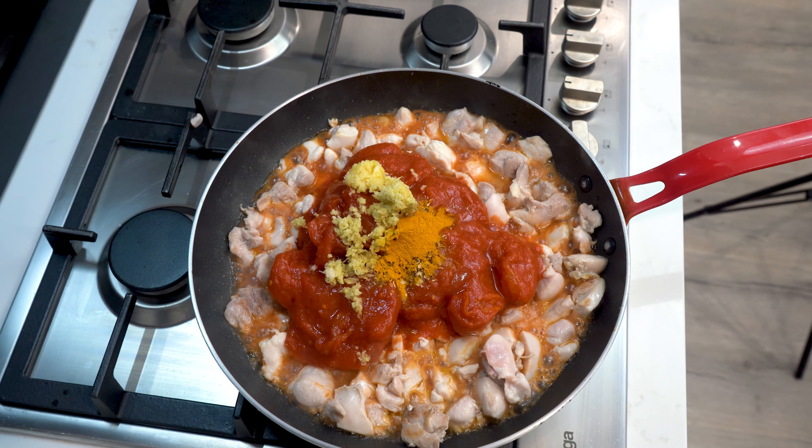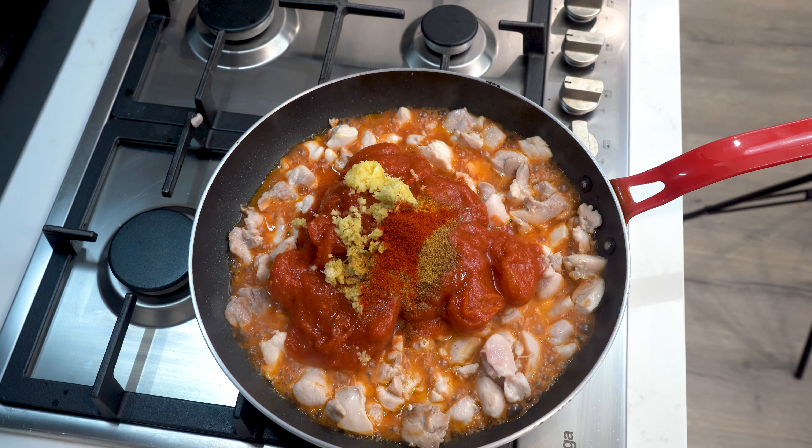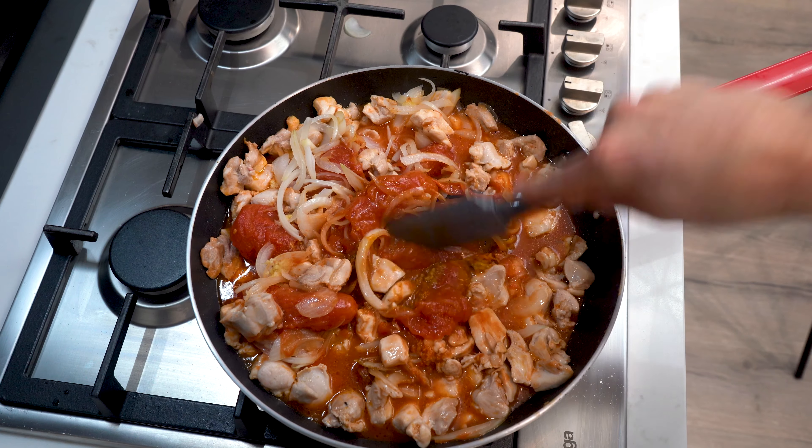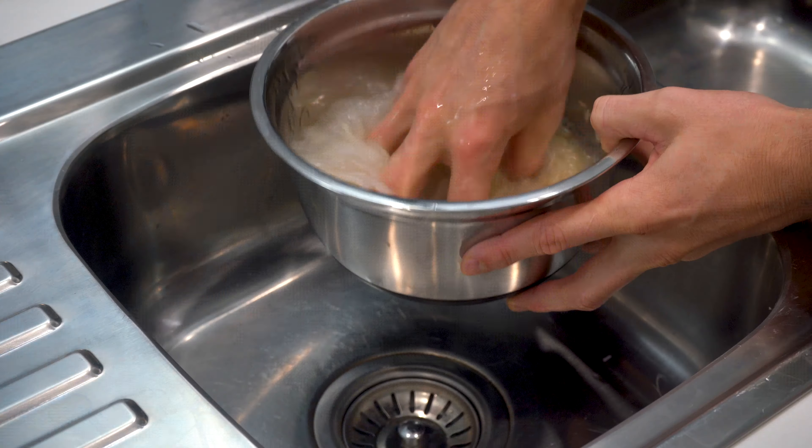Also add two tablespoons of ground coriander, one tablespoon of turmeric, garam masala, cumin, and Kashmiri chilli powder. You can substitute the Kashmiri chilli powder for half a teaspoon of standard chilli powder. Stir to combine and reduce the sauce until it thickens — this should take 15 to 20 minutes.